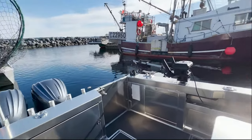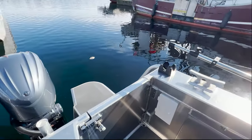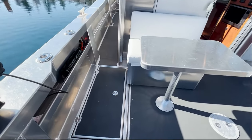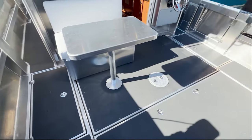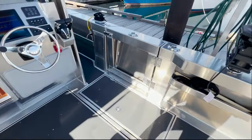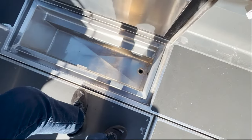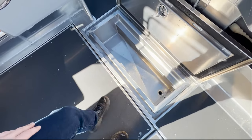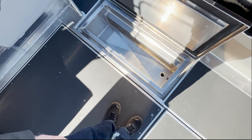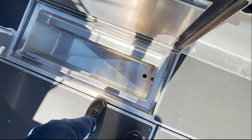We have our transom shower as an option built into the aft deck, so you can stand out on the swim grid and take a nice warm shower if you'd like. Built into the boat, we also have two fish lockers on either side built into the deck. This one is designed to be more for storage, but it is a fish box — we can plumb it to raw water and also refrigerate these units with thermostat control.